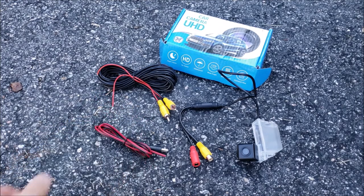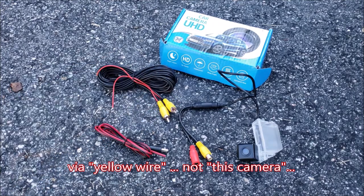This shorter cable is your power connector that goes into the red jack here. The positive and negative leads tap into your reverse lights, so that when you shift into reverse, the power from those lines activates the camera and sends a signal through the video feed into the A-PIM.